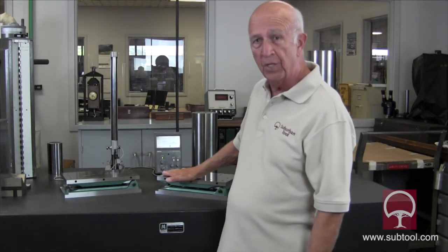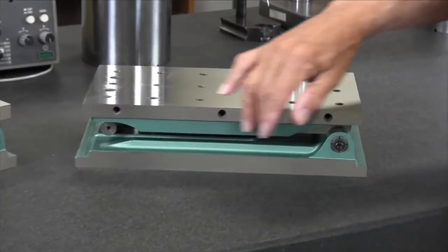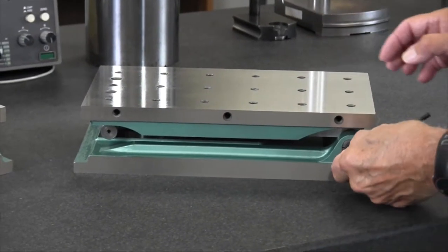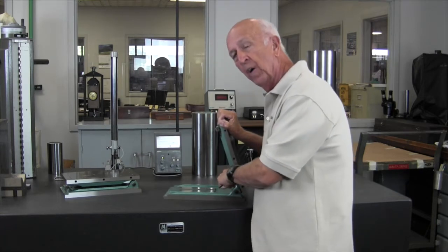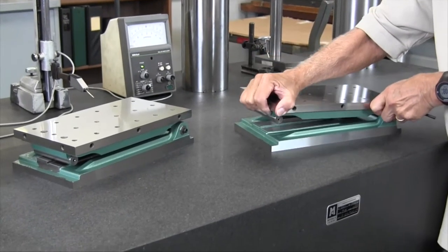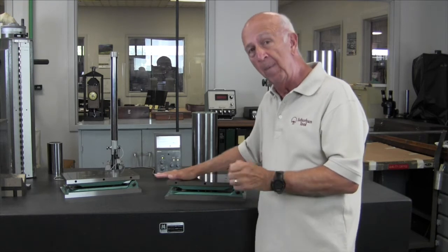I grabbed a couple of sign plates from the shop that our sign crew has been working on. This is our tap pierce model — we didn't have any in finished goods, so these are still in process and not quite finished yet. What's missing is the chamfering on the edges and the rails still need to be put on. But they have the same locking hinge features, and the tolerances — square, parallel, flat — are all within two tenths. It's a beautiful product. Every product we make comes with a guarantee that it will be exactly as described; if you ever have a problem, send it back and we'll take care of it.